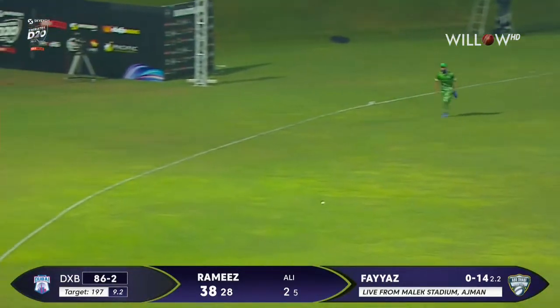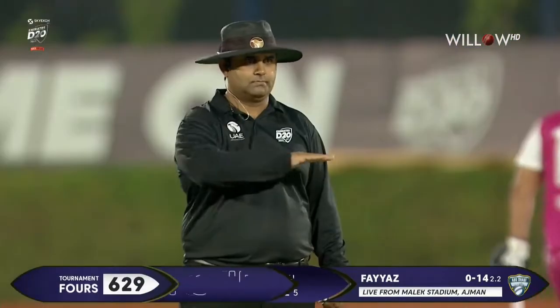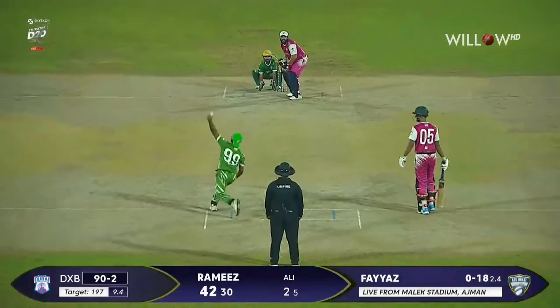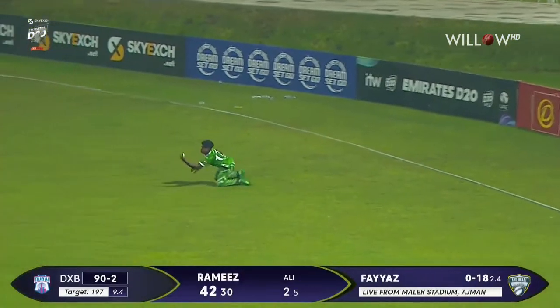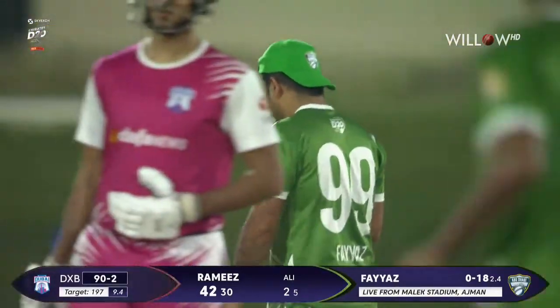Again a good-looking shot towards extra cover, using his feet and directing that ball. He sets up and plays it in the air straight to Ethan D'Souza, who juggles and takes that catch under pressure.